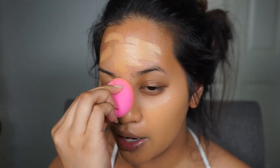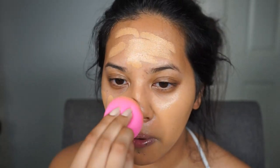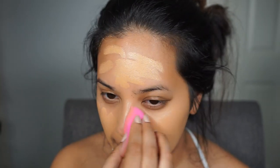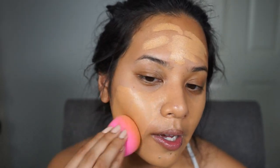The color I'm using is Y405, and if you're more familiar with the older Ultra HD Foundation, that's shade 153, which is Golden Honey.